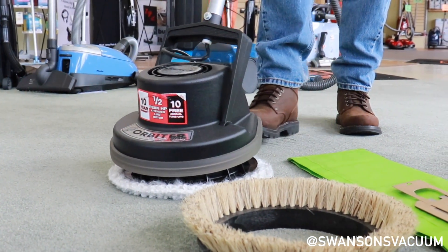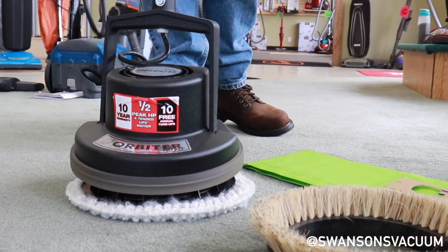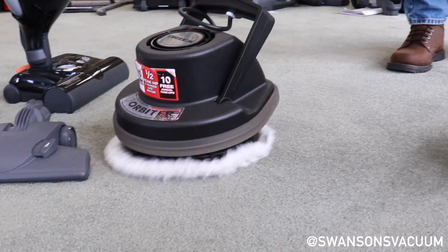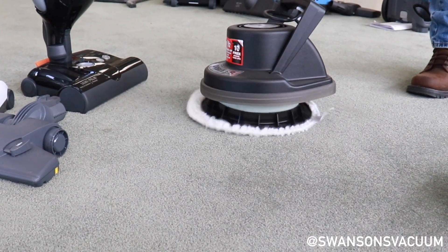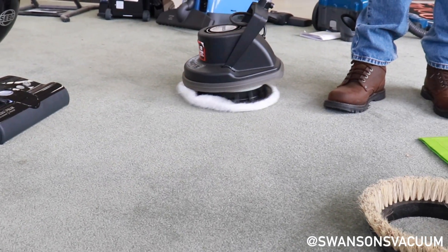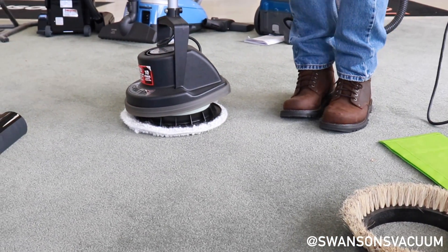This machine oscillates — it doesn't turn in a circle. Basically, anybody can use it. When you turn it on, the machine moves in an egg-shape pattern. I'm doing this with one hand — it's very, very simple to operate and very quiet. The machine weighs about 40 pounds, so it's actually putting good pressure down. If you have a light stain on your carpet, it can handle it.